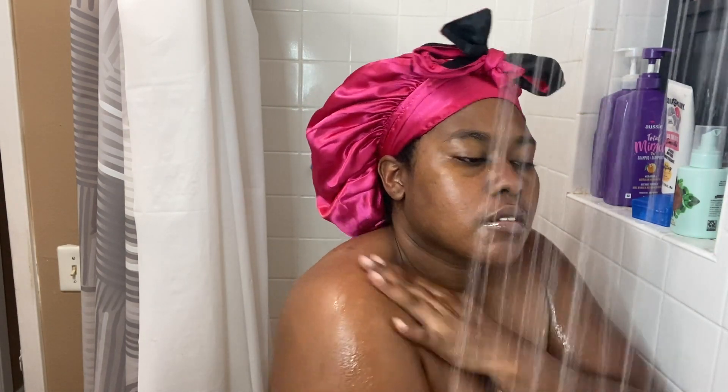Hey y'all, welcome back to my channel! I'm back again with another shower routine. I was gonna put music but I didn't feel like it, so I guess I'm just gonna talk to y'all. I'm just gonna rinse my whole body with warm water before I go in with my body wash.